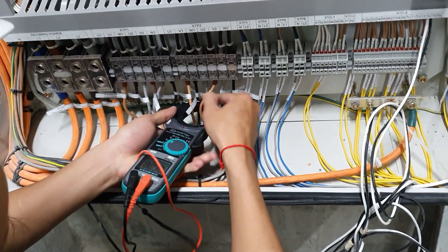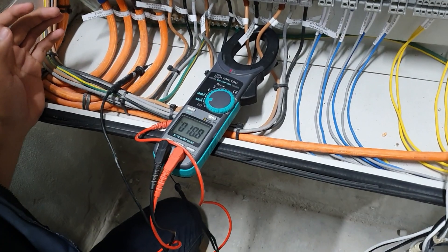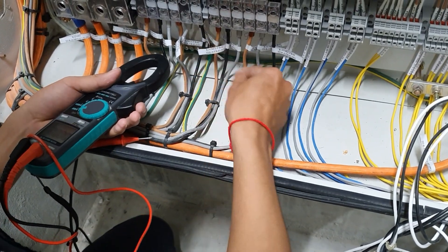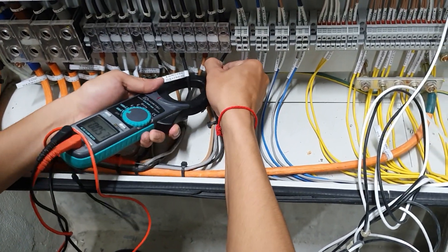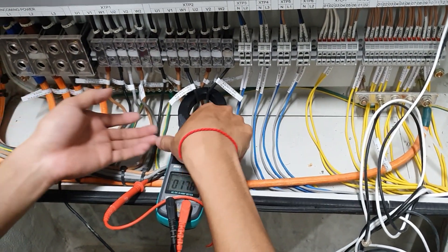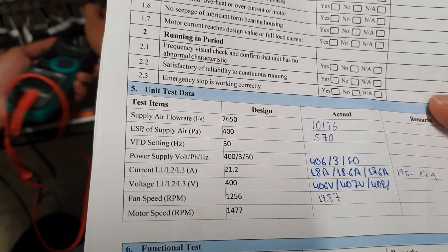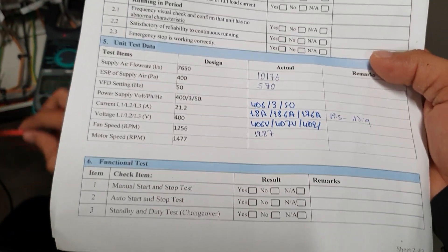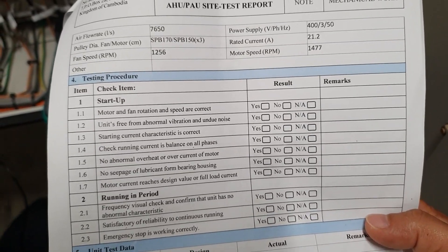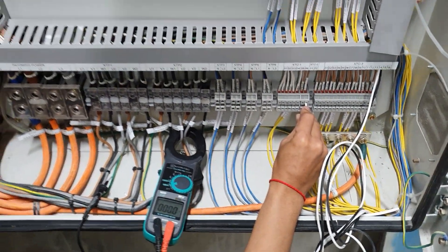We have seen that everything is working properly here. The voltage follows the specs of the machines, and the current also follows the specs of the machines. The inspectors are always present with the standard report and standard testing sheets. We need to test step-by-step for all the functions.